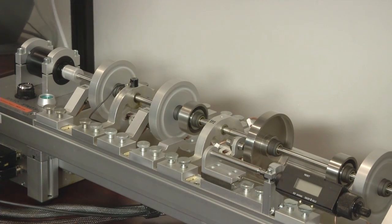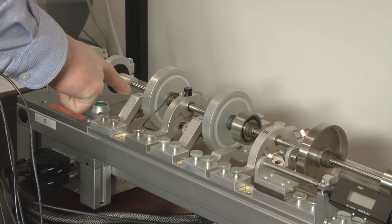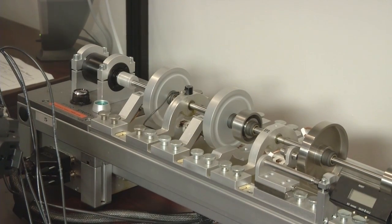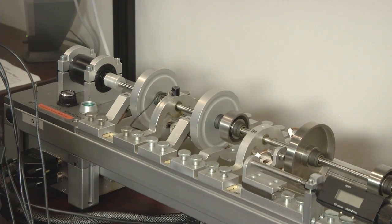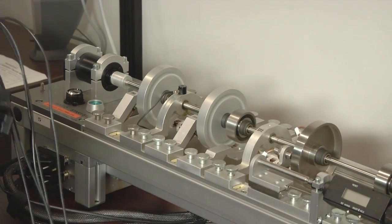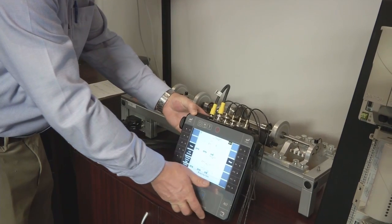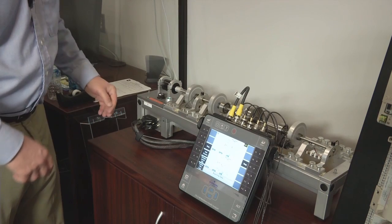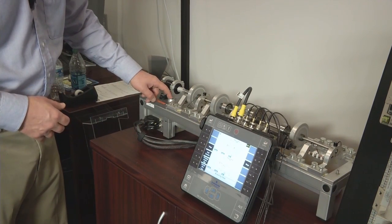The CSI 2140 is now receiving live signals from these two displacement sensors, measuring the shaft at this location and this location, to produce two live orbit plots. The shape of those orbits can tell us diagnostic information about the health of this sleeve bearing rotor. I'm going to set the 2140 down here on the stand and demonstrate how these live orbits will change in shape just by killing the power to this rotor.